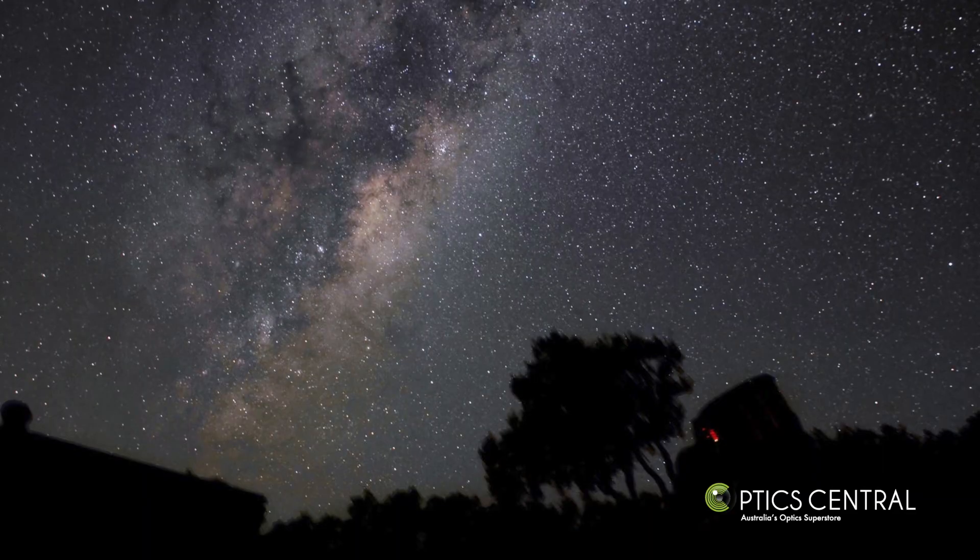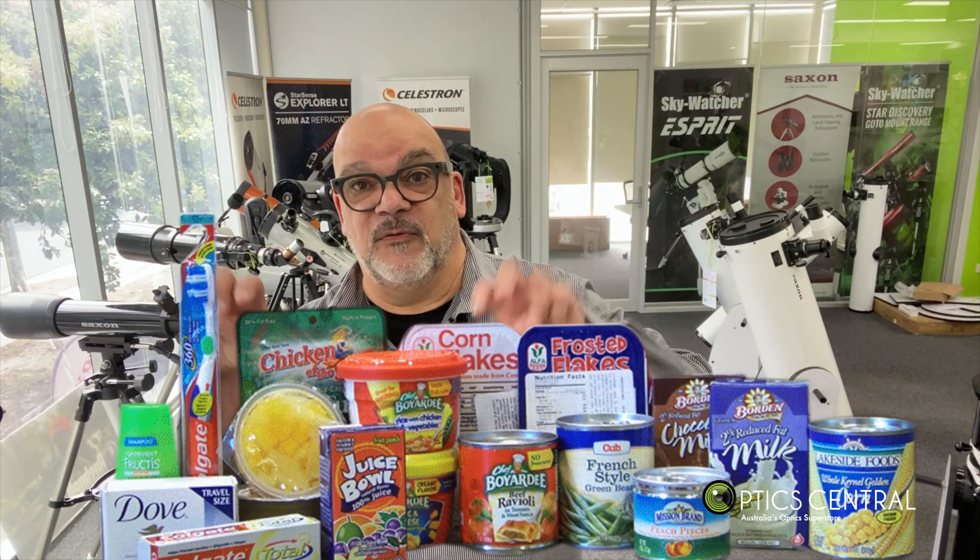With light pollution becoming a real problem nowadays, those of us who want to image the night sky with telescopes and cameras need to pack heavy gear into our cars and head out to a dark sky site. Traditional equatorial mounts don't lend themselves to easy transportation. If you have a big telescope, the chances are you have a very large and heavy equatorial mount — and if you have a small car, your rig will take up a huge portion of space, leaving no room for anything else.